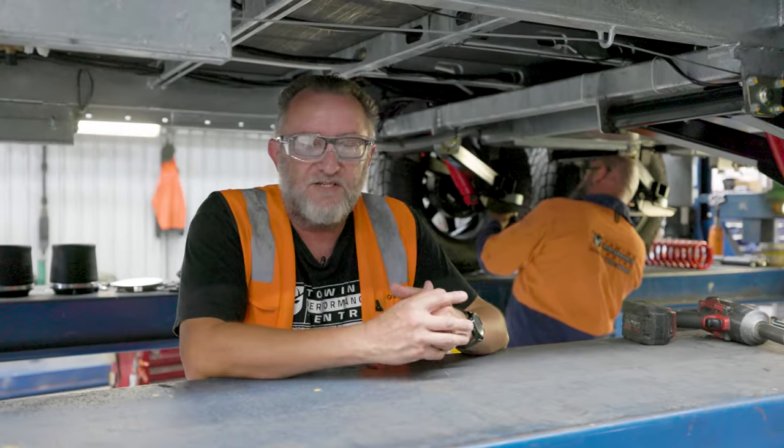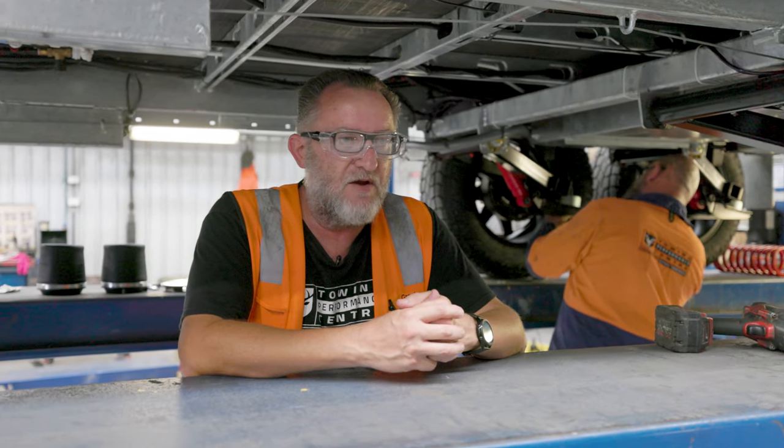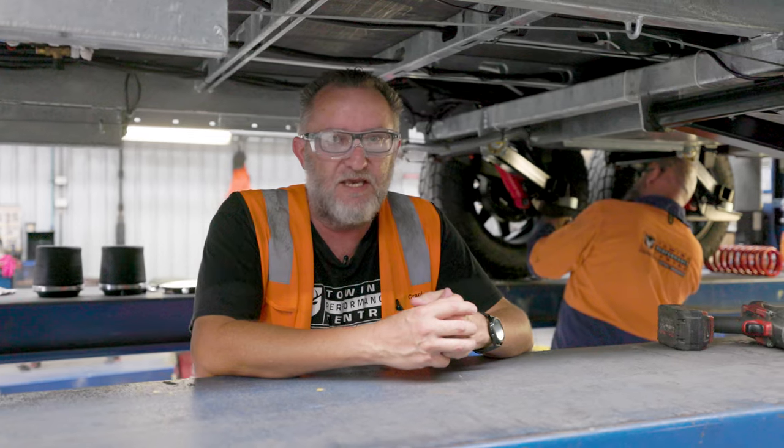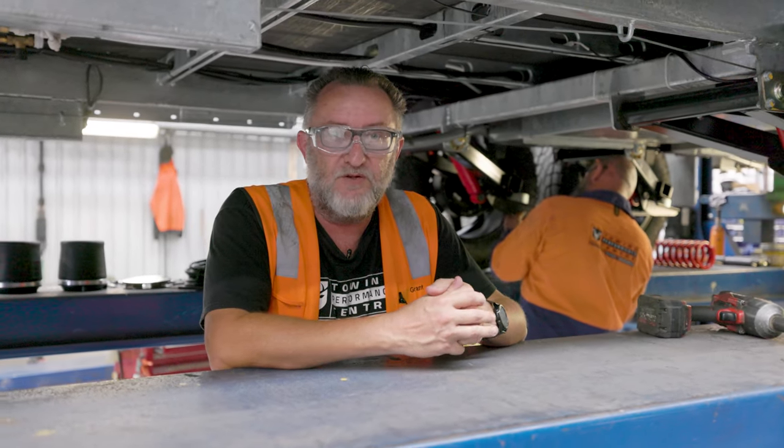Now that we've got the coils out of this girl, we're about to put the rolling sleeve bags in place, run all the plumbing, all the under-chassis gear — such as the tank — and then we'll be inside doing all the electrical and hook-ups.